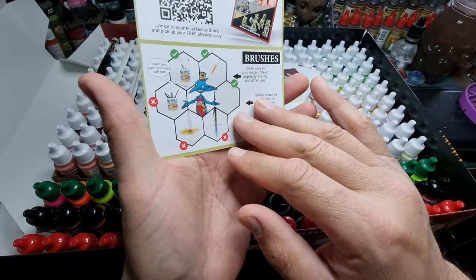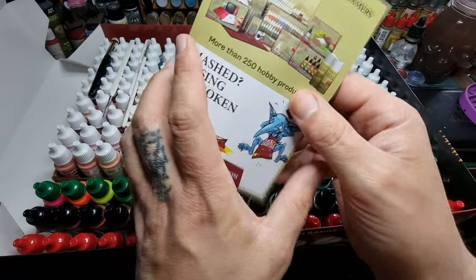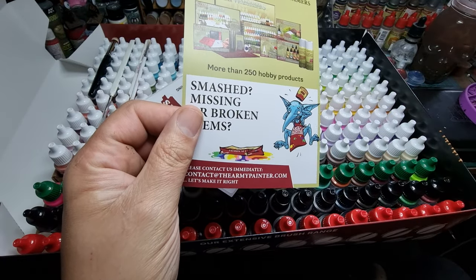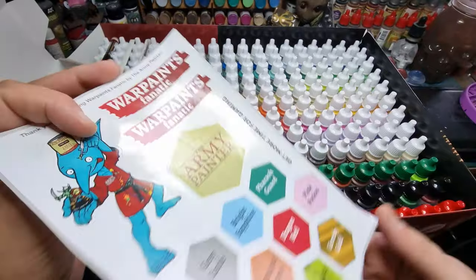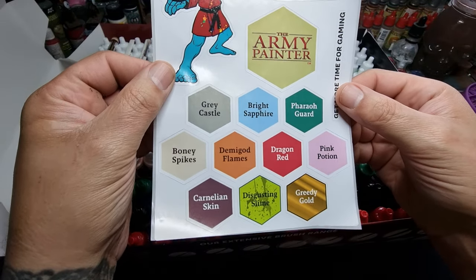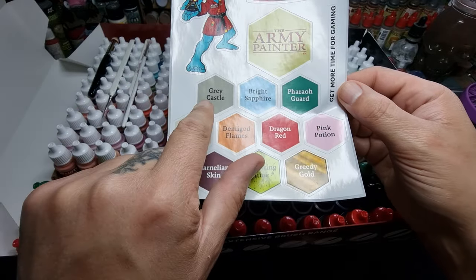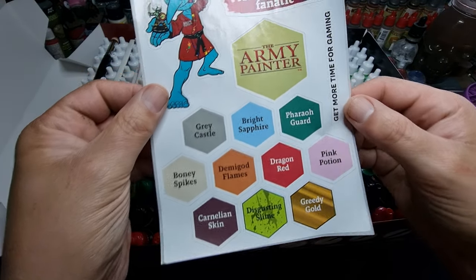There's a little goblin card saying if you've got any problems let them know — good to know, thank you Army Painter. And there's some random stickers in there too.